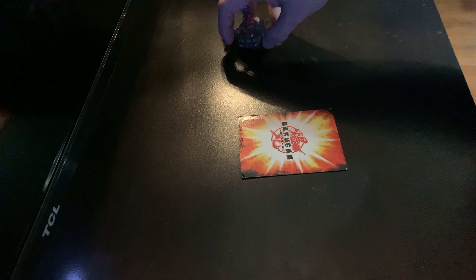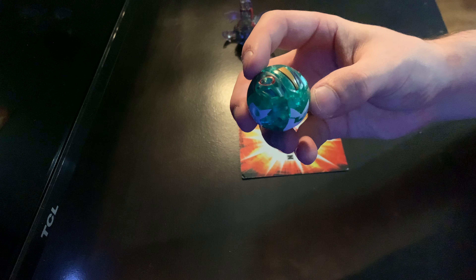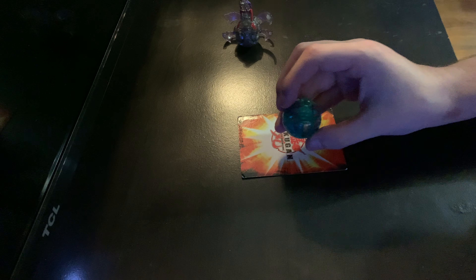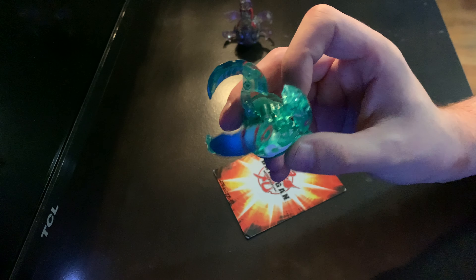He does spin, so that's really freaking cool. And then boom — Ventus MK2 Helios.